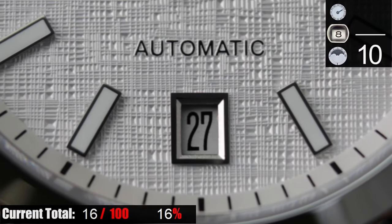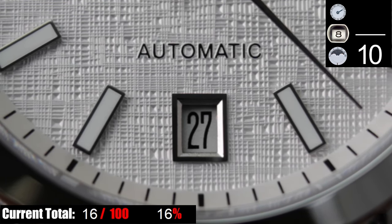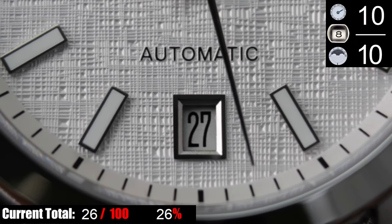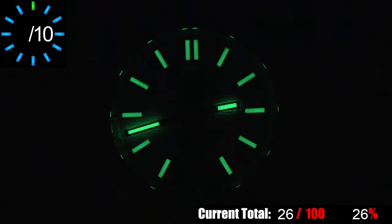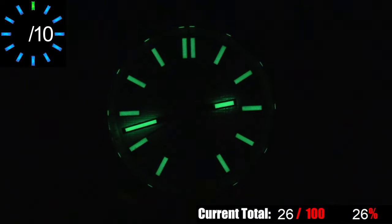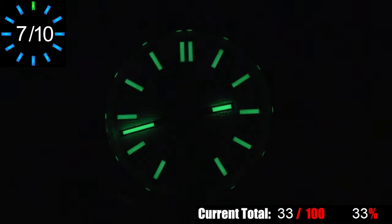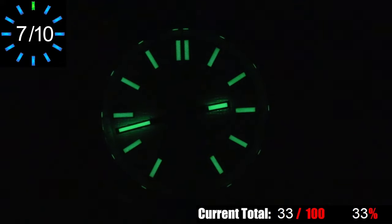The only usable complication on this watch is the date at six o'clock. It's large enough to be legible, and the black numeral on a white disc matches the dial perfectly — always a useful complication, so no complaints. The ISL 131 uses C3 SuperLuminova for the fillings in the hands and hour markers. It's good lume — not the brightest I've ever seen, but it picks up a charge from most light sources fairly easily and lasts pretty long. For a dress style watch, the lume situation is definitely above average and very usable.